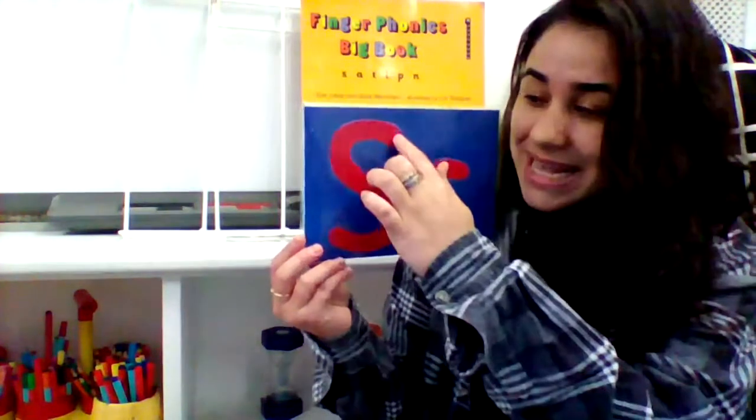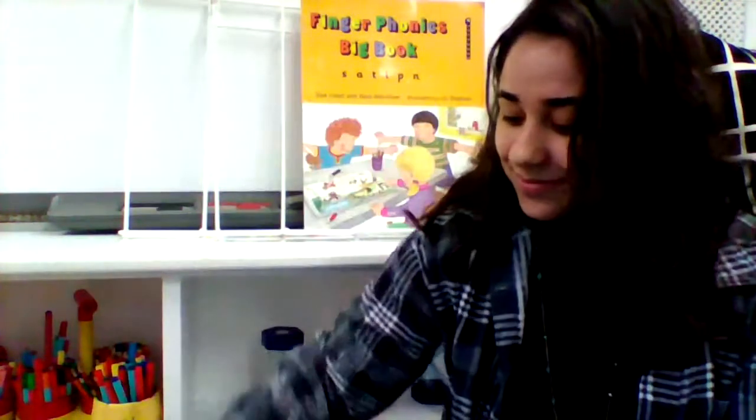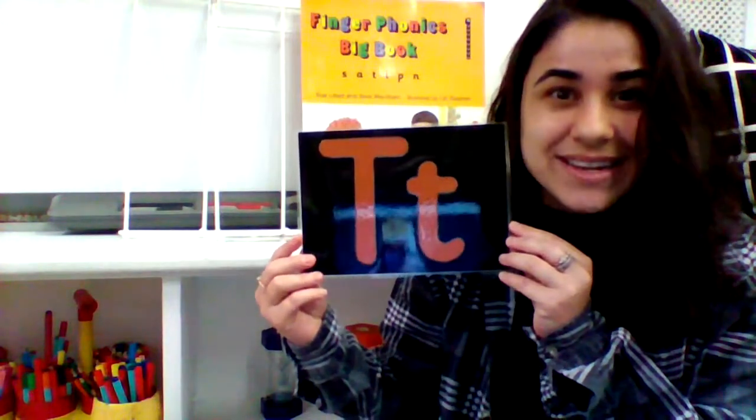The first sound we looked at was the 'sss' sound for snake. We also had a look at the 'a' sound for ants, and we also had a look at the 't' sound for tennis.